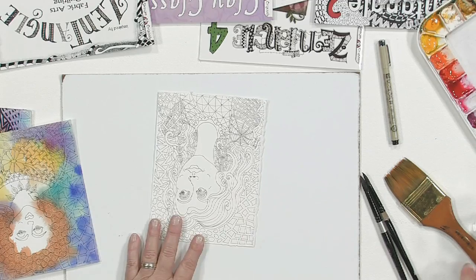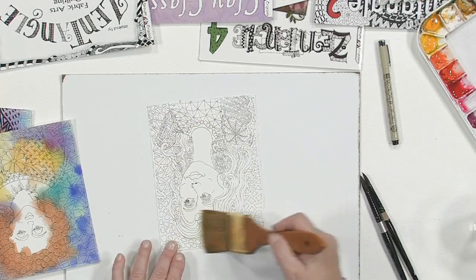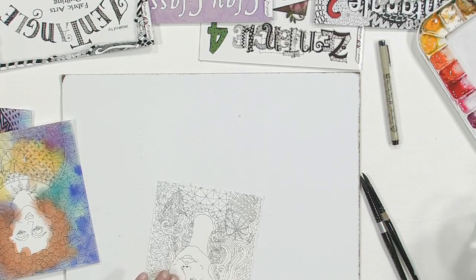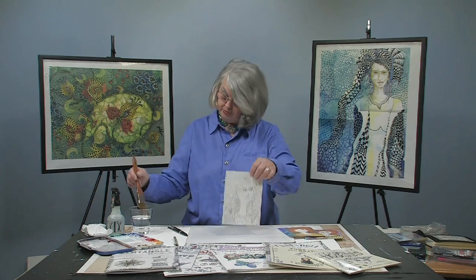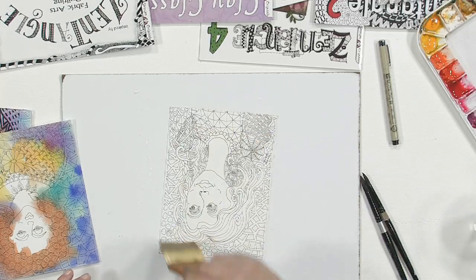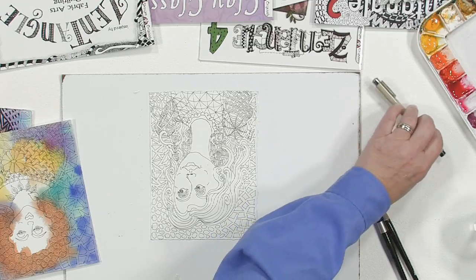My other free DVDs and my longer DVD go into more depth on the watercolor, but here's just a basic sample. So I've drawn this Zentangle on here. I like to use 100-pound or 140-pound hot press paper. My technique is I don't tape mine or use staples or anything — I just wet the front of the paper, then the back, and then the front again. Since I have used a permanent Micron pen, once that dries overnight, it doesn't smear at all.